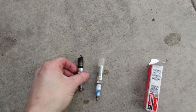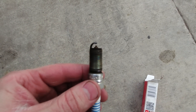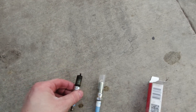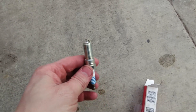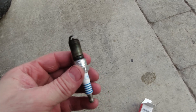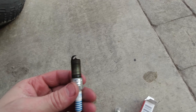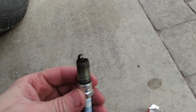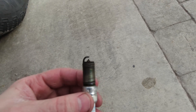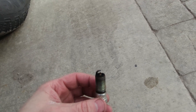Here are the spark plugs as promised. This is the old one — it's definitely dirty. The new one here is obviously looking good. The gap on the old one is 0.031, which is the same as the new spark plug, so they're not terribly worn out. I don't know how old these are, so let's see if changing them helps with the drivability of the truck.